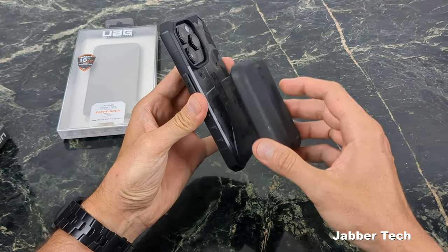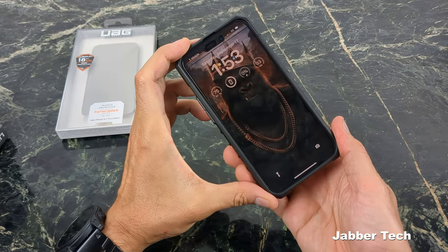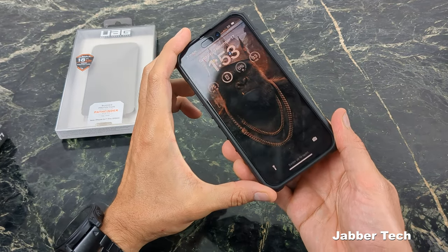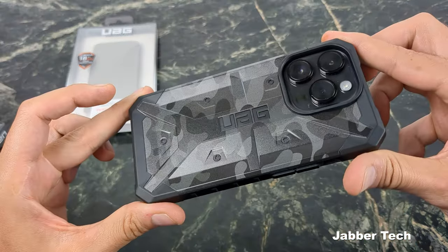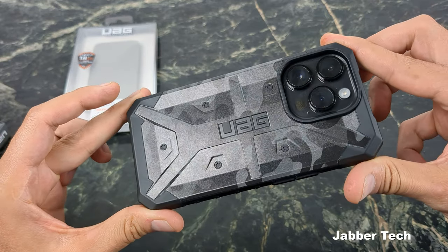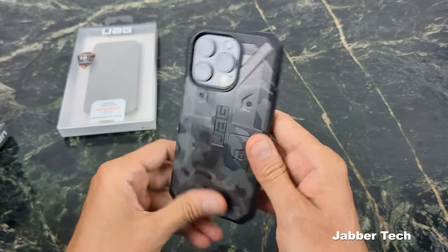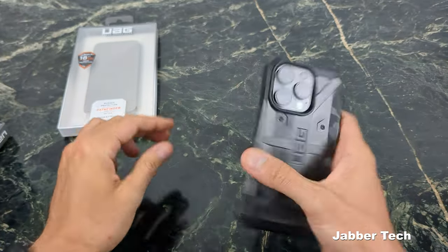MagSafe capability is not going to work with the Camo Pathfinder, but wireless charging will work without any problem. Moving it in the light, you can see that camo just shimmering and shifting — blending in as camo does. Really feeling this camo edition.